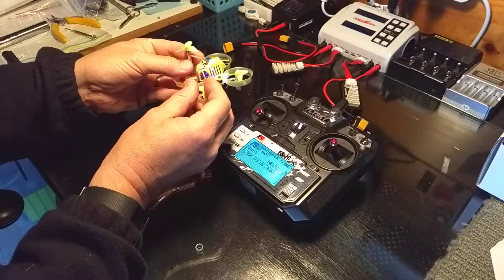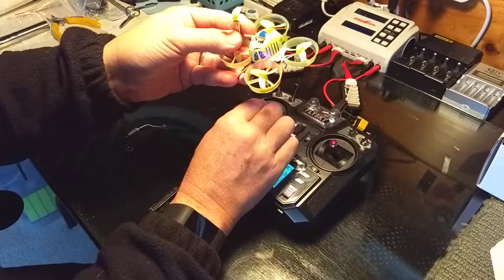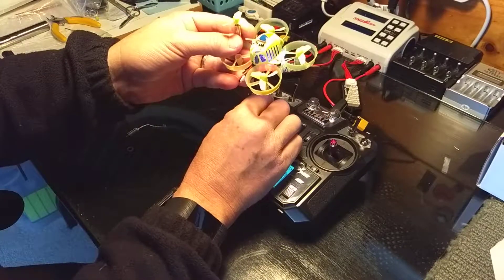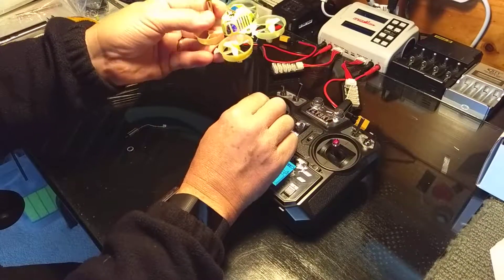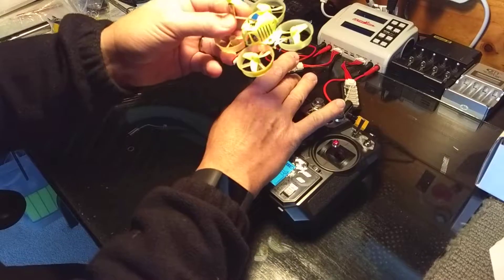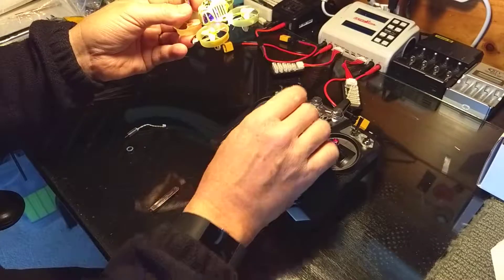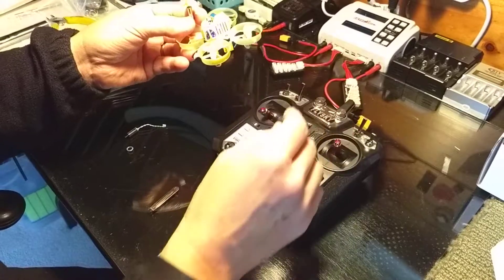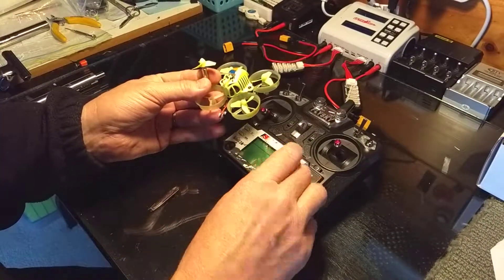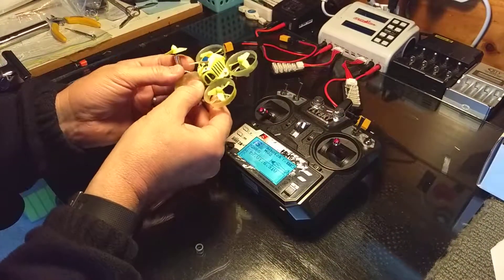Theoretically this should move straight away. What's going on here? It's not even connecting now. I've had this problem as well where it just does not connect — can't arm it, and sometimes I have to even rebind it.